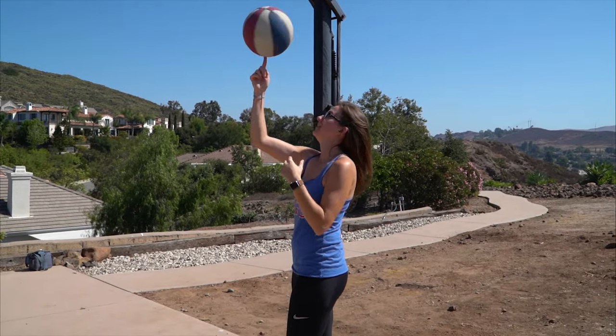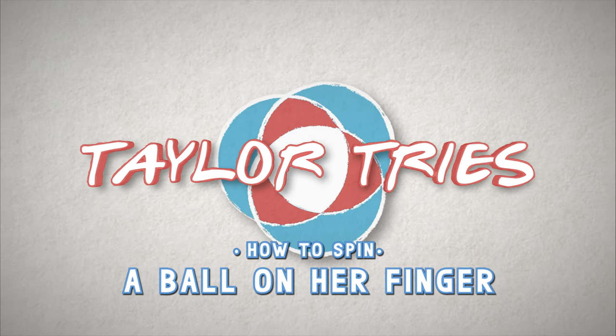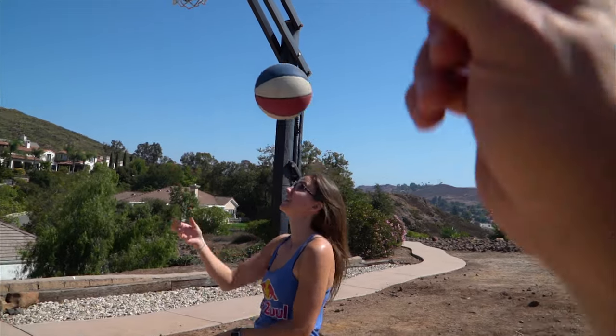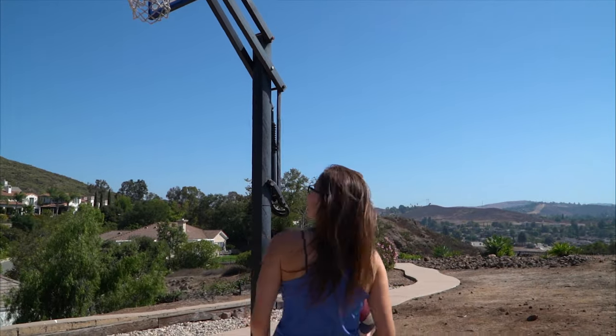This needs to be a whole episode of Taylor Tries — how to spin a ball on your finger. I feel like that was a good accomplishment. I spin it, pop it up. That hurts. She keeps trying, no matter how stupid she looks.